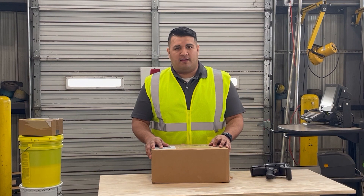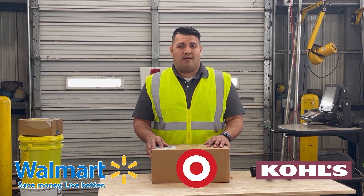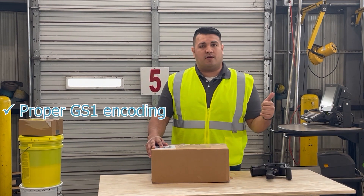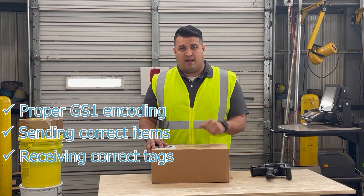You might have been asked to put RFID tags on the items you're sending to your big box suppliers — this could be Walmart, Target, or Kohl's. With that, you might be encountering some issues, such as verifying that your tags are properly GS1 encoded to prevent chargebacks, verifying that you're sending the correct number of items and tags, and verifying that you received the correct number of tags.